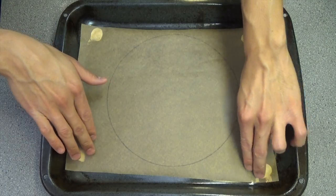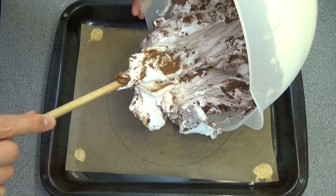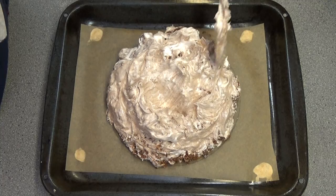The next thing we're going to do is take the tiniest bit of meringue, dab it in four corners and make sure you stick down the parchment paper, because you don't want that paper to flap up and hit the sides of the meringue when it's in the oven. Now mound the meringue mixture into the nine inch circle and try to keep your pav within the confines of that circle.